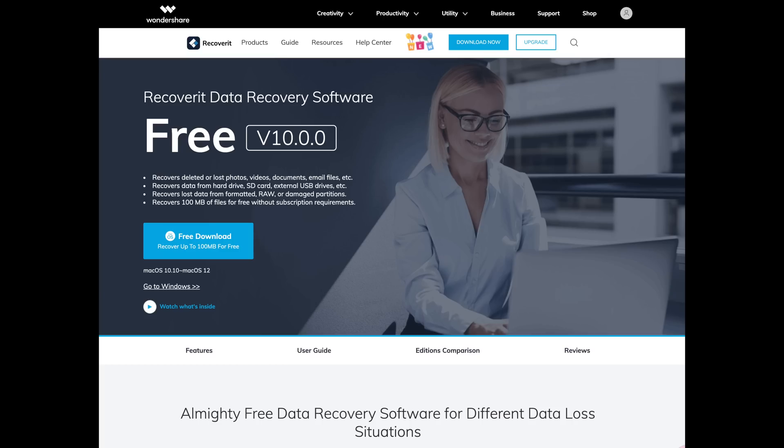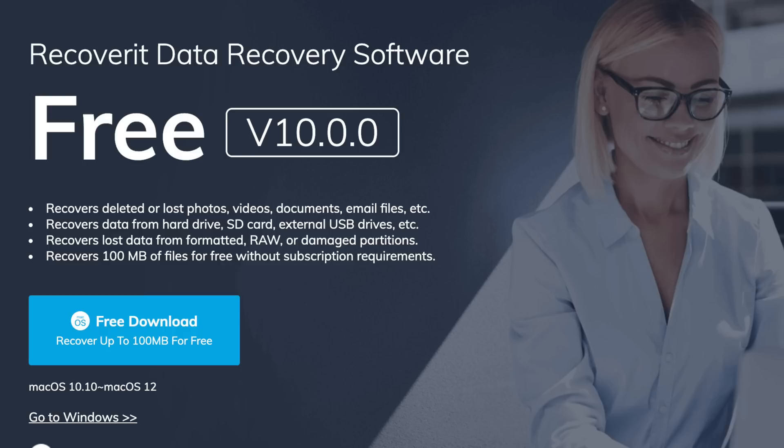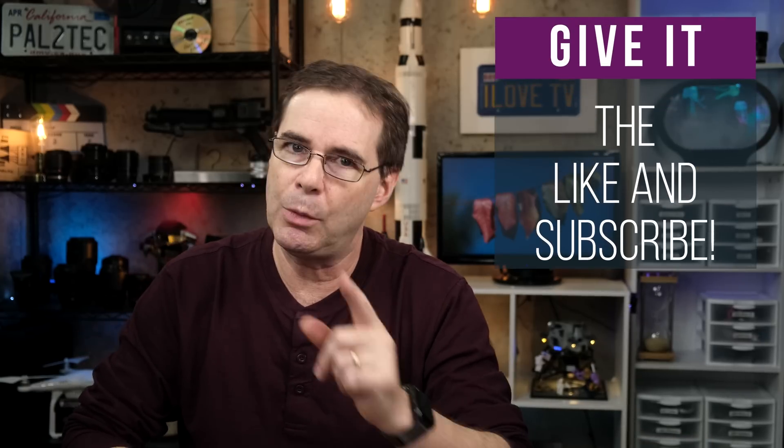I'll leave links down below where you can check out Recoverit further. They also have a free version that allows you to recover up to 100 megabytes of files at no charge. I do want to thank Wondershare for supporting this channel. With regard to losing photos, we've all been there. Having a good understanding of what your recovery options are, you stand at least a fighting chance of getting some of them back. Thank you so much for watching, and I hope you found the video helpful or at least entertaining. If you did, be sure to give it a like and subscribe. I'll be back with an all new video very soon. Take care.